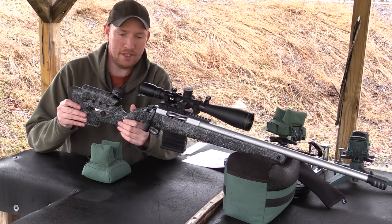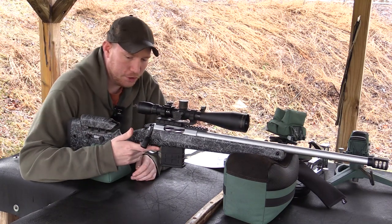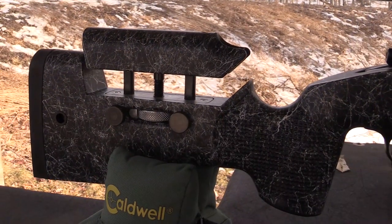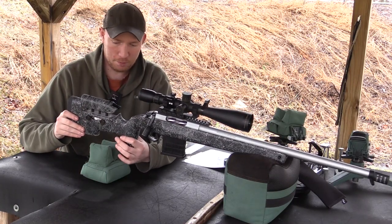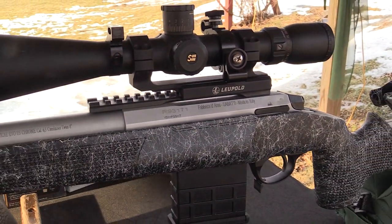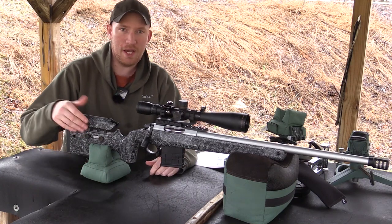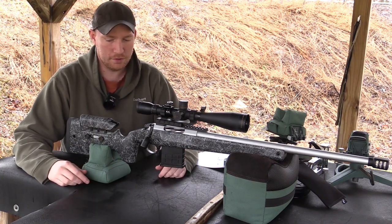Number one it has this tactical style stock, kind of a vertical grip here. Leaves a nice shelf for your thumb to just kind of ride on — real comfortable grip there. Adjustable cheek piece: you just loosen these two up and spin this wheel and this thing has a mile of adjustment. That's super handy because I mounted the optic here — I just pulled it off my AR so it's an AR mount. Probably mounted up a little bit higher than I'd like, but I can adjust the cheek to the scope rather than the scope to the cheek. Really awesome feature there.